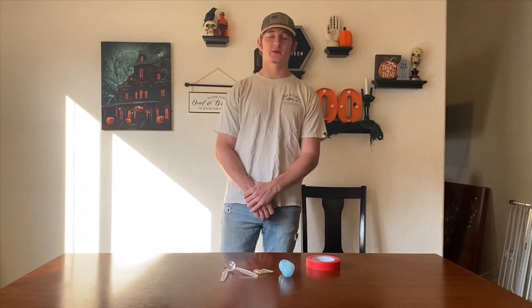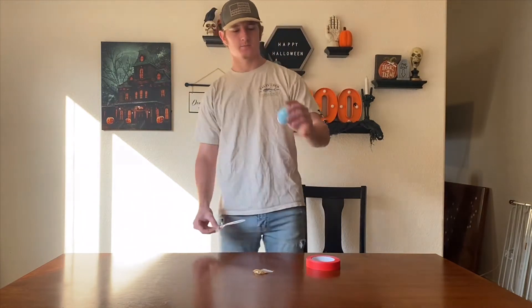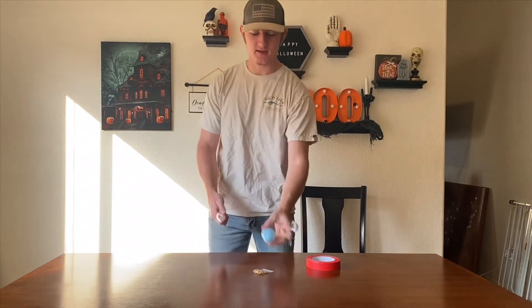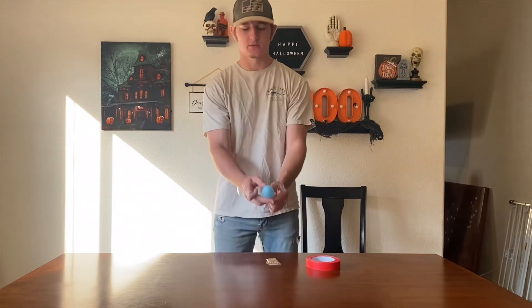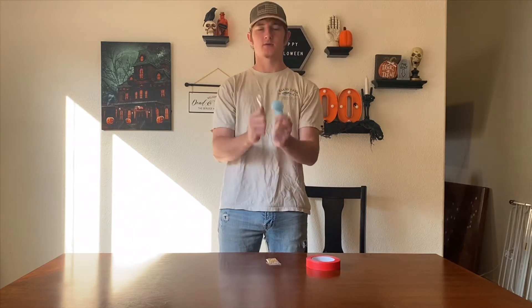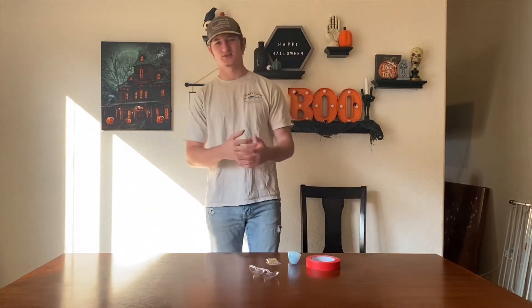Hey there boys and girls, welcome back to our next activity with me, Mr. Mason. This week we are making plastic egg maracas. Basically how we're gonna do that is we're gonna have our little egg, fill it up with some little beads, put it in between our two spoons, tape it together, and we're gonna have a maraca. It's gonna be fun, I hope you guys enjoy this one.